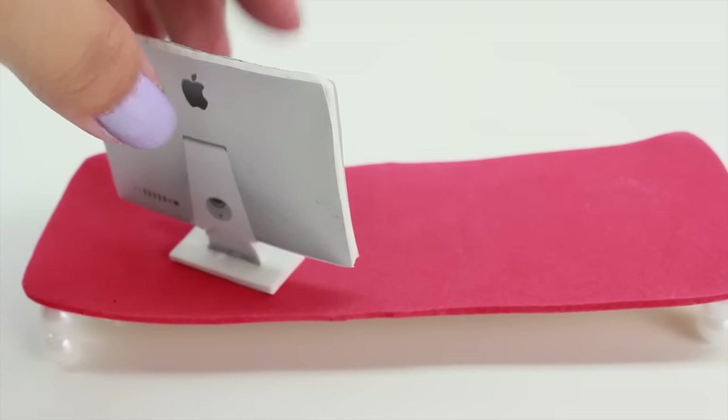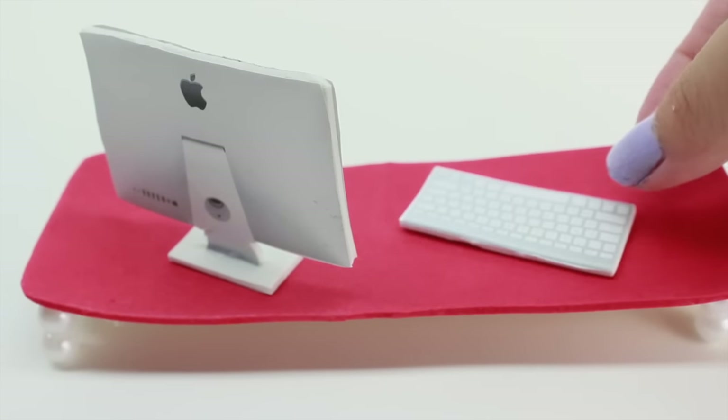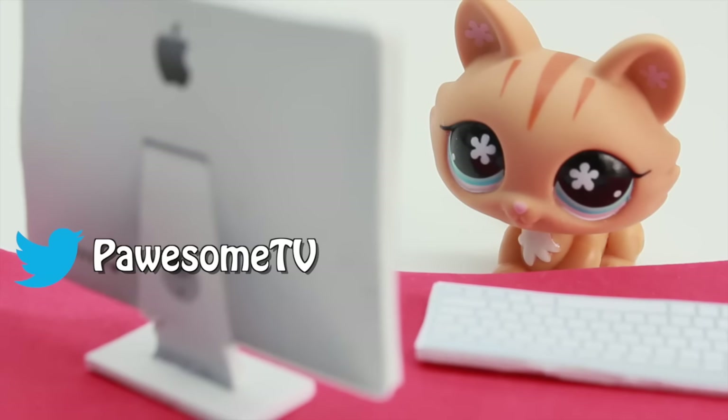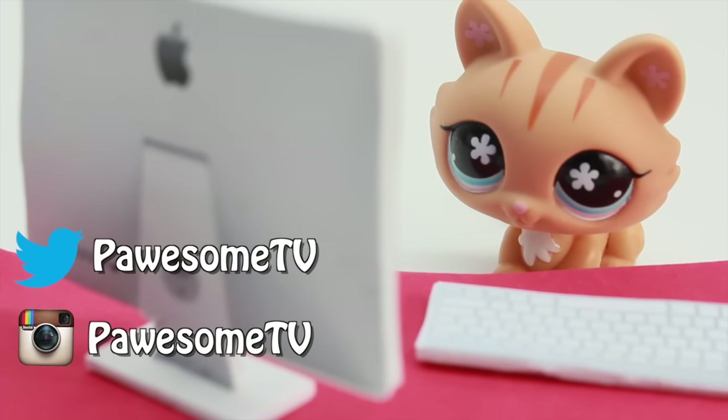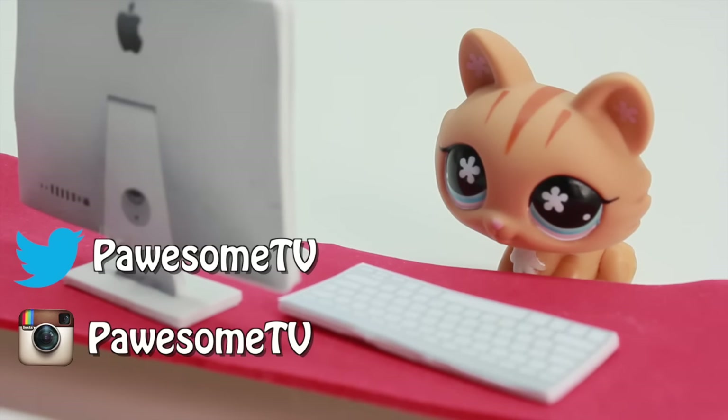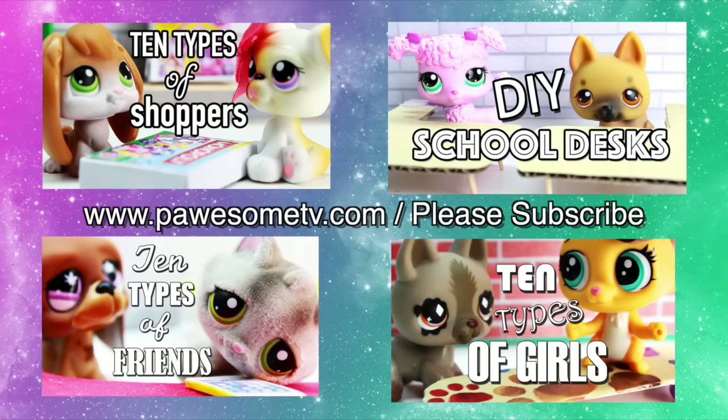And we are done, possum fans! Thank you so much for watching. I hope you enjoyed this tutorial. Please leave me a comment below to let me know how they turned out — I would love to see them. You can tweet me on Twitter, send me a photo on Instagram, or make a video on your YouTube and I will go check it out. Please be sure to let me know. Alright, possum fans, go have fun and stay possum! We'll see you later.